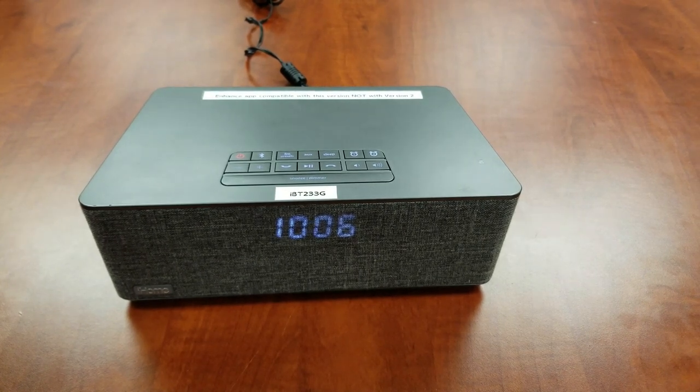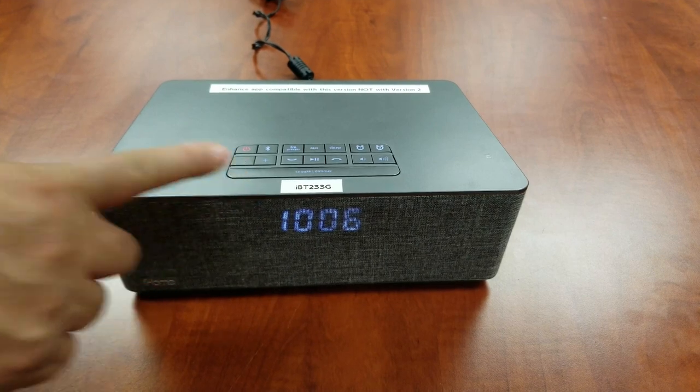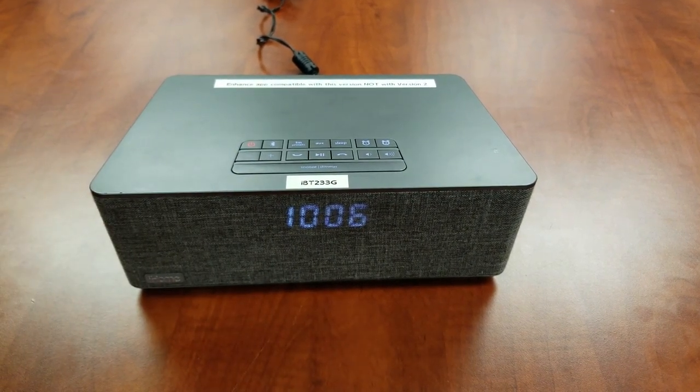Welcome to an iHome Operational Support video for the IBT-233 Alarm Clock Radio. This video will focus on alarm setup. Let's begin.